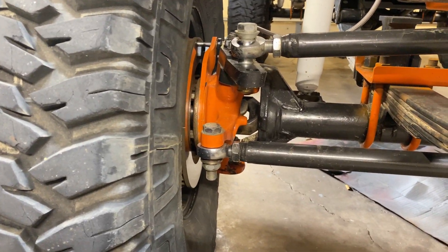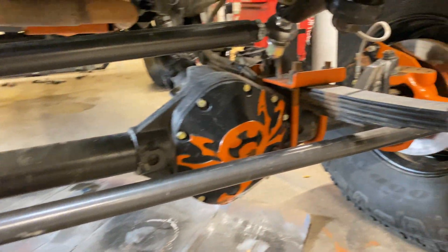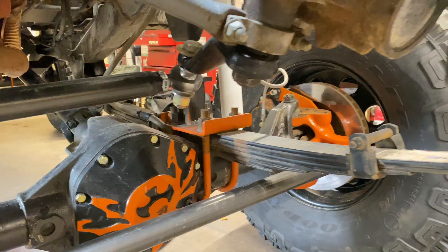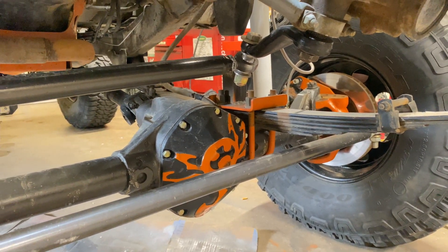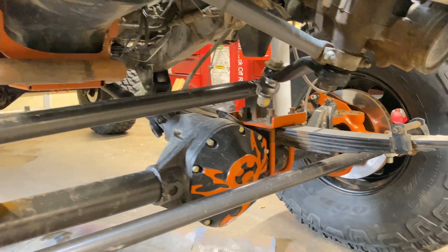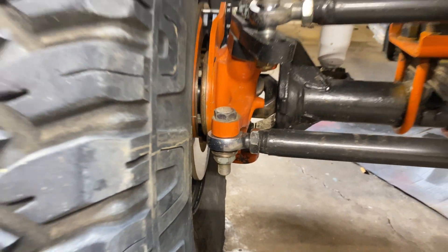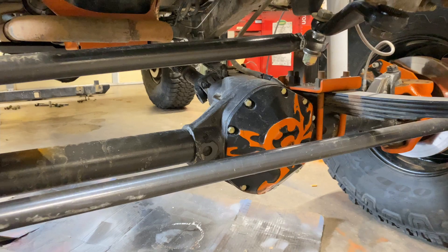Another thing I want to do is put a front locker in this thing. It came with a Yukon Sure Grip, which is like a True Track - it works okay, but I get some one-tire fire. You can make it work better if you play with the brake pedal, but that's another reason why I'm not dealing with this axle seal - I figured I would wait and see if I buy a locker and just do it all at the same time.